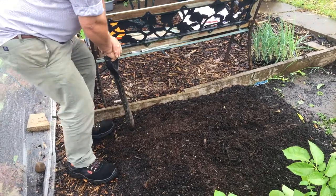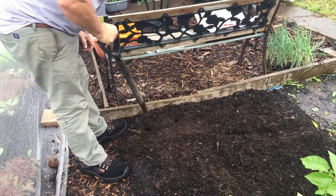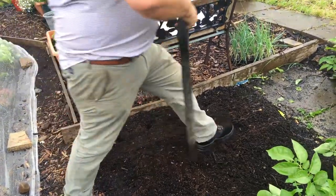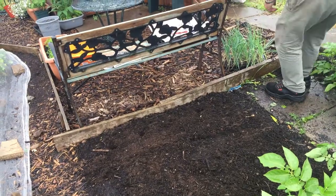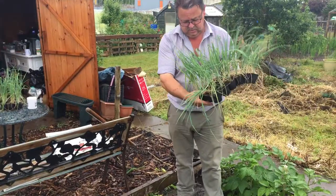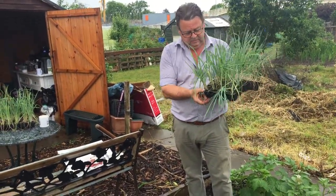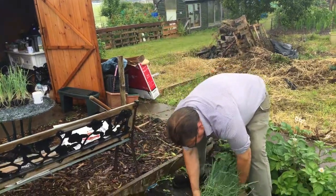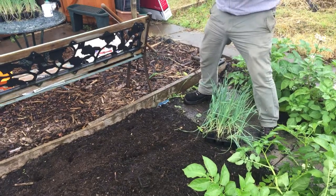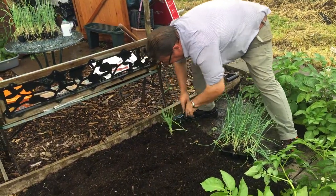Last one there. There's five in this row. So what we do then, these are multi-sown leeks, so there's four or five leeks to each cell. These have been growing at home in the polycarbonate greenhouse. All we do — they're ready to go in, push that in, push that right down and leave it.